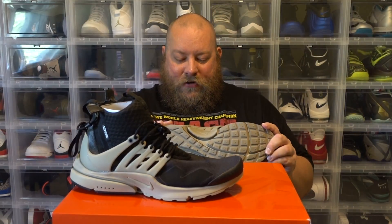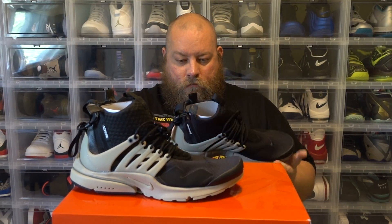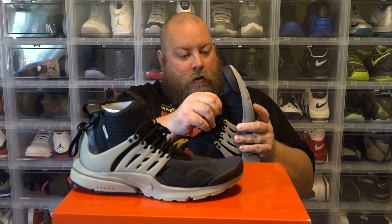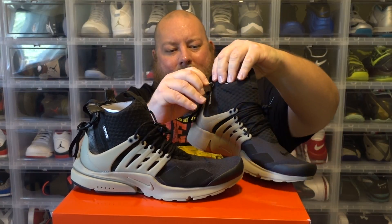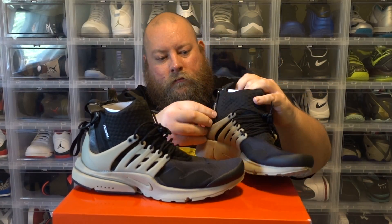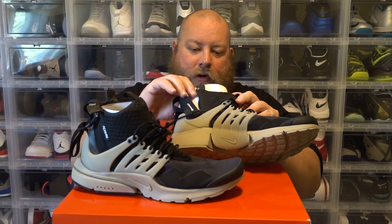First impression — interesting shoe. Very interesting shoe. It's not a flyknit but it's a pretty stretchable type of material. The soles on this thing seem really comfortable, soft — of course not Boost soft, because Boost is life. Very interesting way to put your shoes on too — you unhook it here and then the back part slides down.